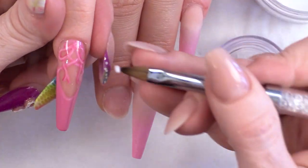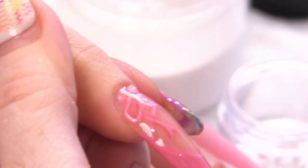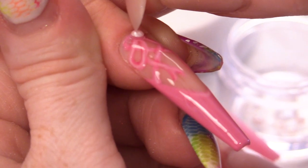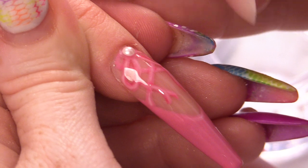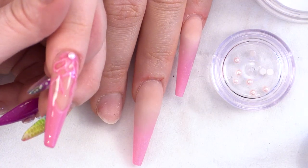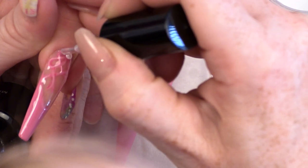And a small bead of clear acrylic. I am going to pop on a pearl straight onto the top of that bead of acrylic. I am going to put a little dot of mega gloss over the top of that just to seal that even more. Pop that into the lamp and cure.